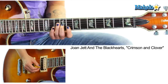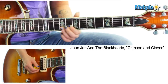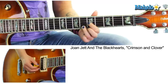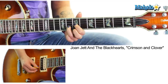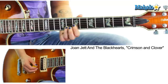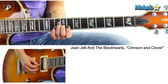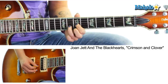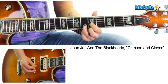We're going to be on frets 9, 8, 8 on the third, second, and first strings. And we're going to do seven, eight, seven, five, six, five, and slide back up — seven, eight, seven. So the actual string picking order is: three, two, one, three, three, two, one, three, three, two, one, three.